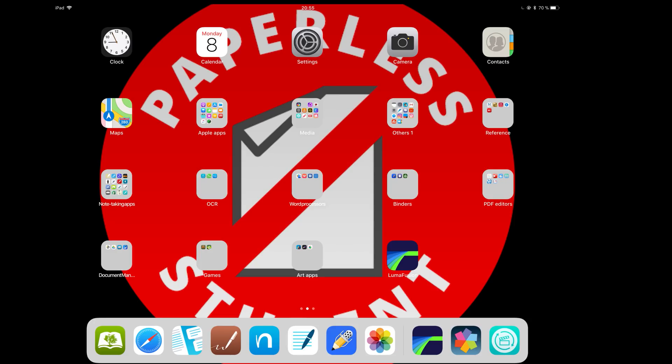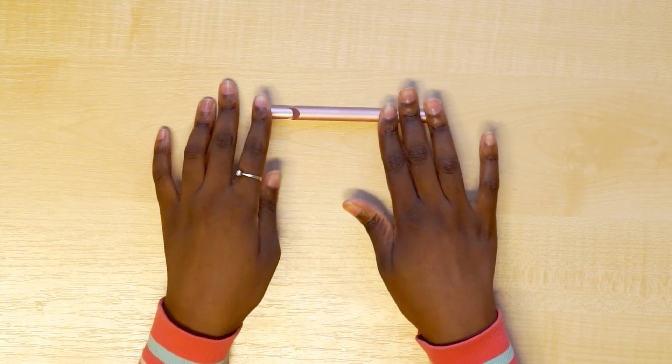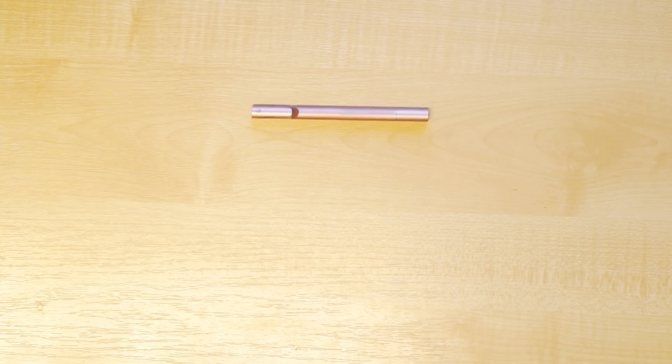Hey guys, it's Robsie Beckwood, Paperless Student. In today's video I'm going to do a full review of the Adonit Pro 3. I've had the stylus for almost two weeks now and these are my thoughts and experiences.